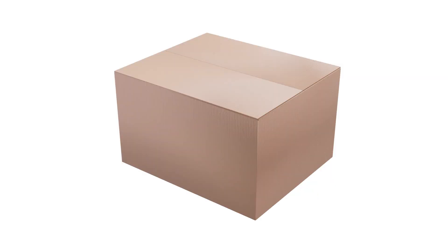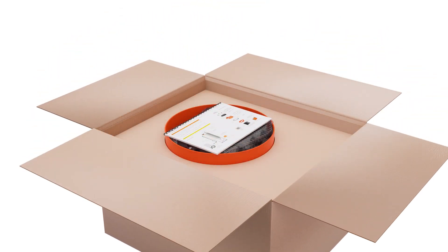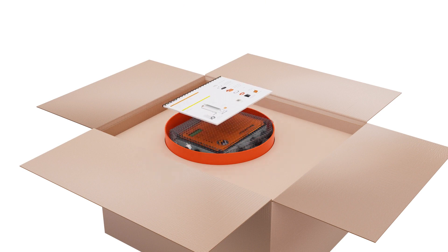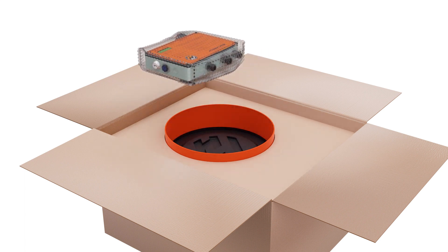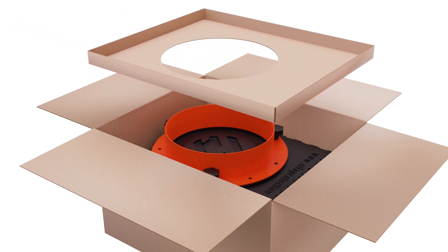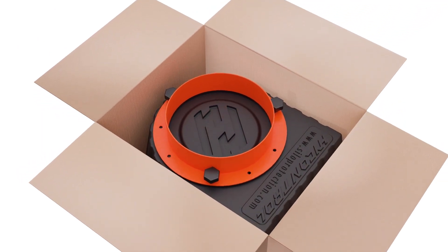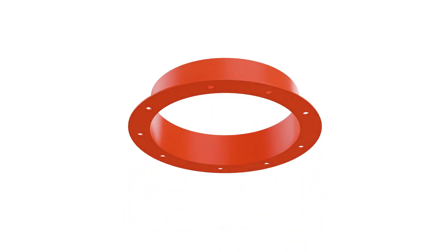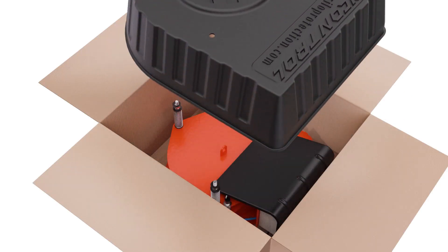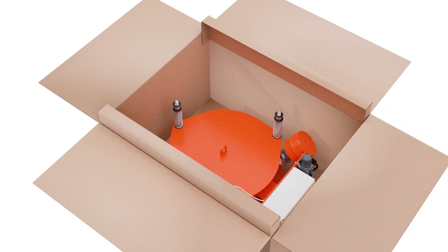Carefully open the box. Inside you will find the Quick Start Guide on the top, which you will need to refer to for wiring. Put this to one side, then remove the display panel and set it aside. Remove the packaging, then undo the knobs holding the mounting flange in place. Put these aside and remove the flange and take the gasket off. Remove the PRV weather cover and the display panel weather cover from the box and put them both aside.